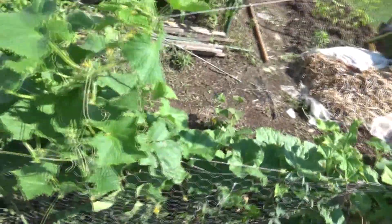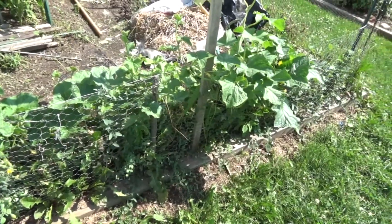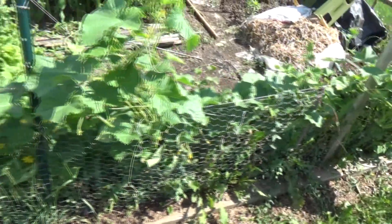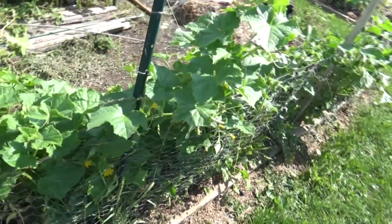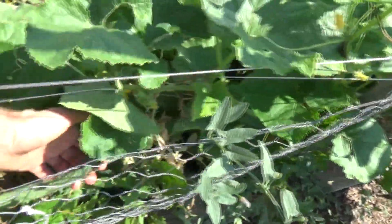Here are those cucumbers that we started back in mid-May. This is the Suyo kind — I did a video on them, we talked about them at length. They're interesting and unique; they're very long cucumbers. Let me show you what they look like.